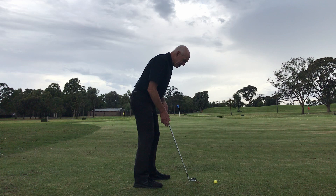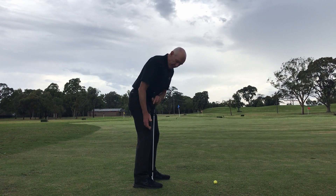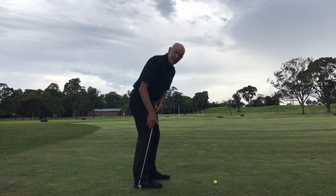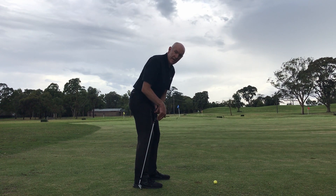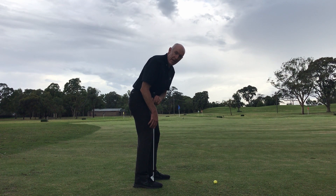Looking from the side, my knees are both flexed a little bit, so the front of my lower leg is leaning forward a fraction. The front of my knee is about level with the middle or the end of my laces here.